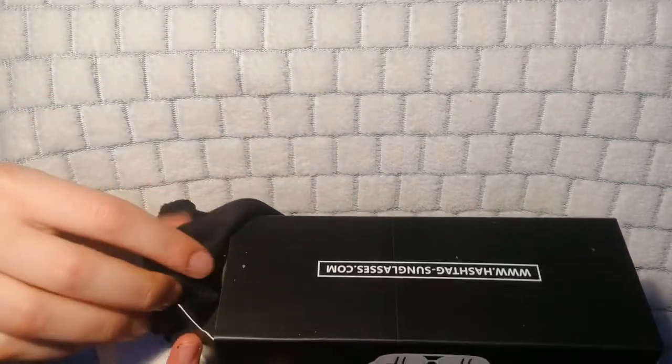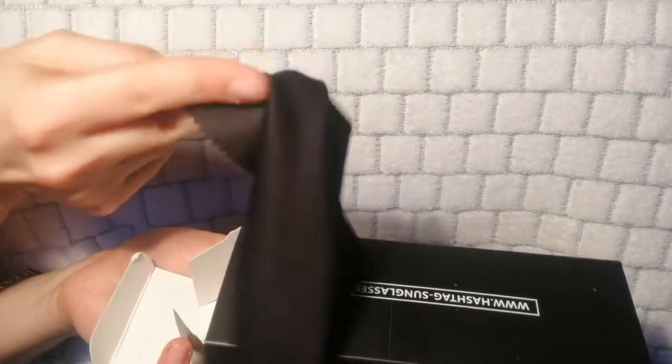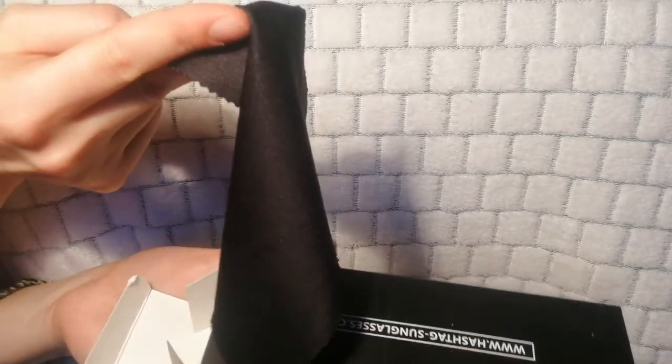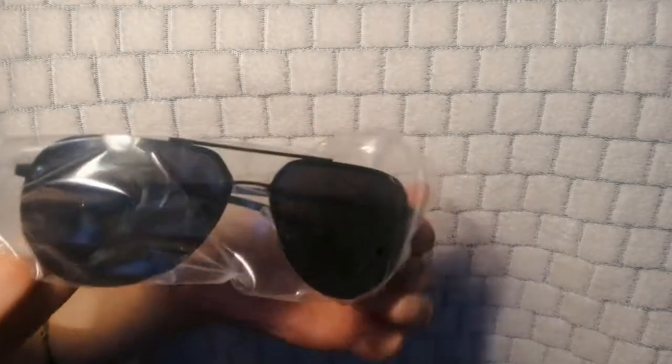And also a nice little — well, what is it? A cleaning wipe basically. It's a lens cleaning wipe by Gas. So the sunglasses themselves look like this, and when you open them up...